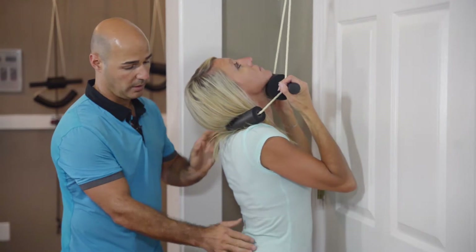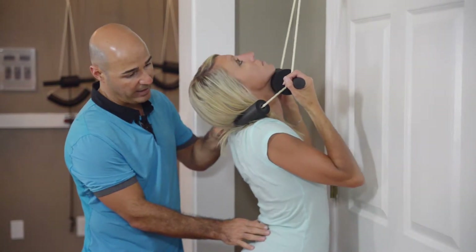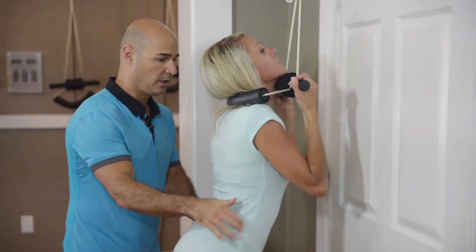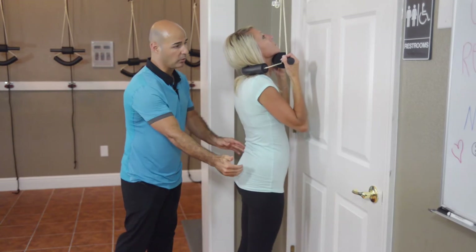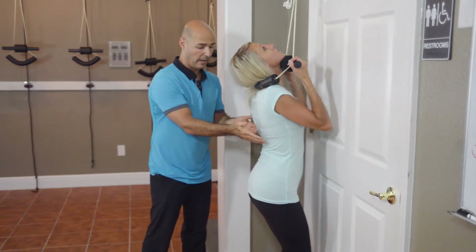The idea is that you do nice slow bends straight down and straight up. What you don't want to do is extend in the back and lean away. You also don't want to lean towards the door and have your feet come out this way. You don't want the body leaning towards the door — that would be a bad position. You want to be perfectly vertical and just drop straight down using your legs nice and slow, then come up.